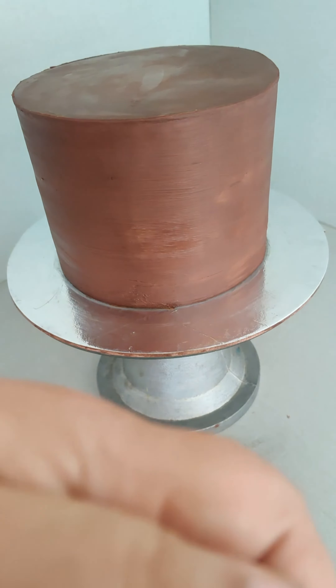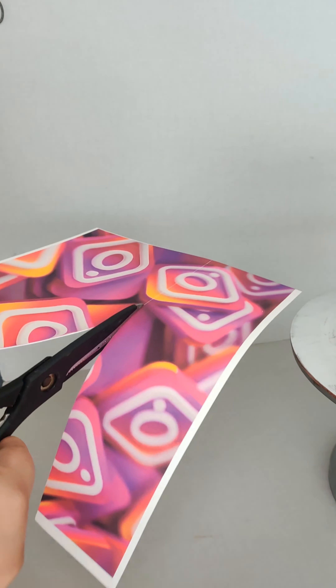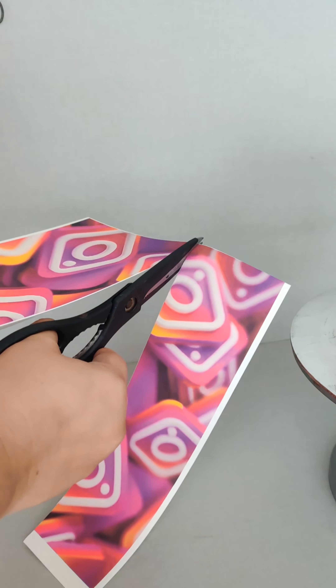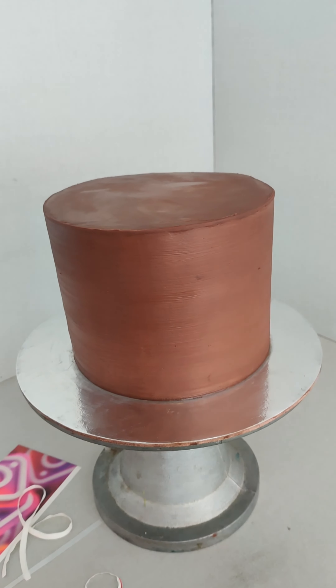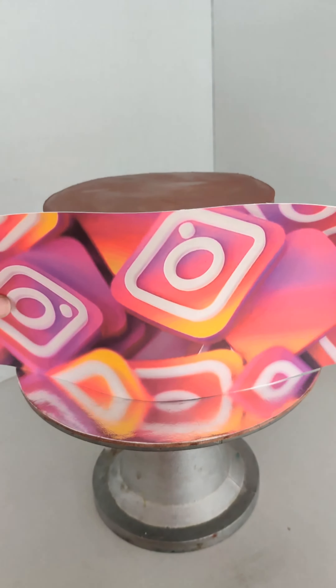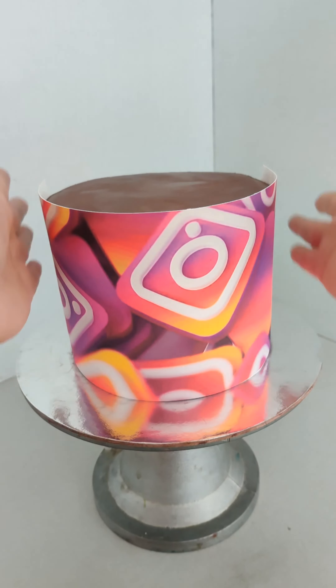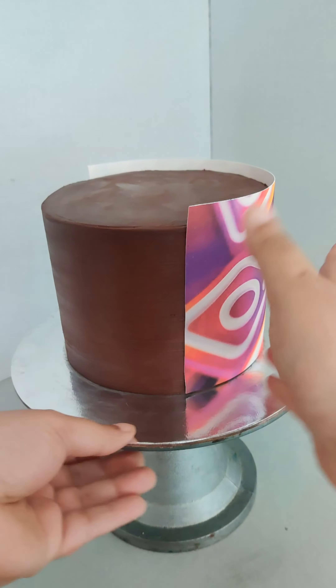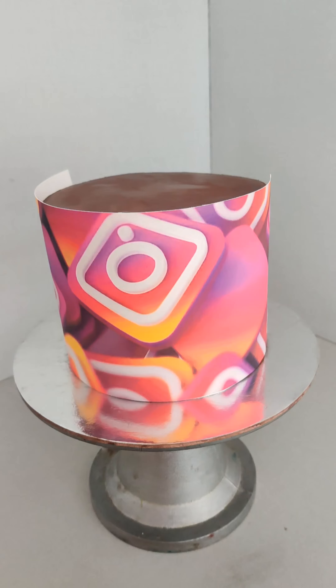I have my six-inch ganache cake — the ganache is all set and cold. I'm using an edible print, it's an edible sugar sheet. I'm peeling the plastic off carefully and sticking it onto my chilled ganache cake. The paper will stick automatically as the ganache is sticky. Make sure there are no air bubbles and it's absolutely smooth.